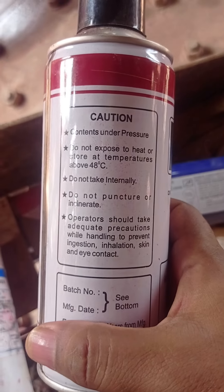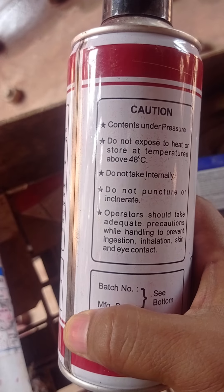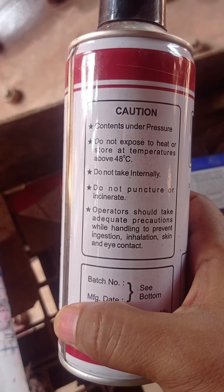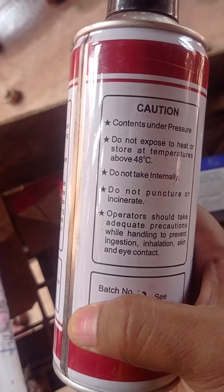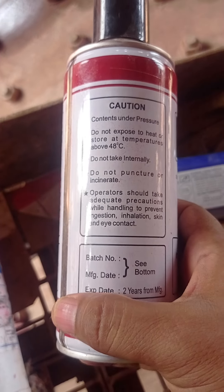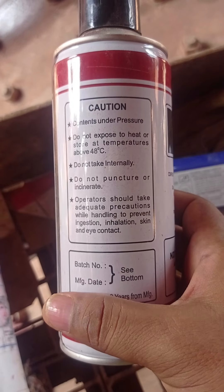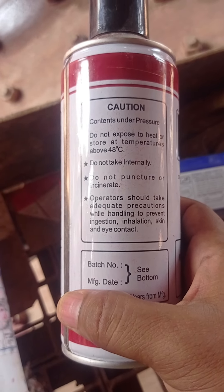It has some safety concerns. Do not expose it to 40 degrees temperature. You should not take it internally, should not puncture it. Handling should avoid ingestion, inhalation, or skin and eye contact.